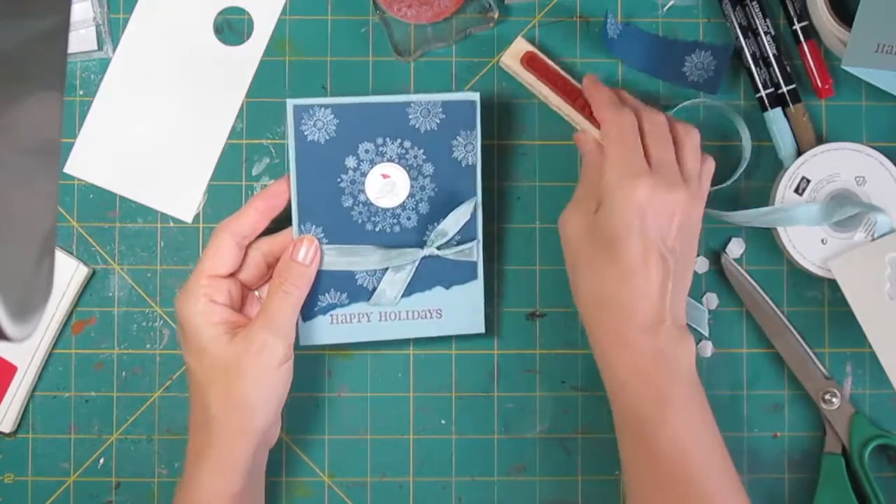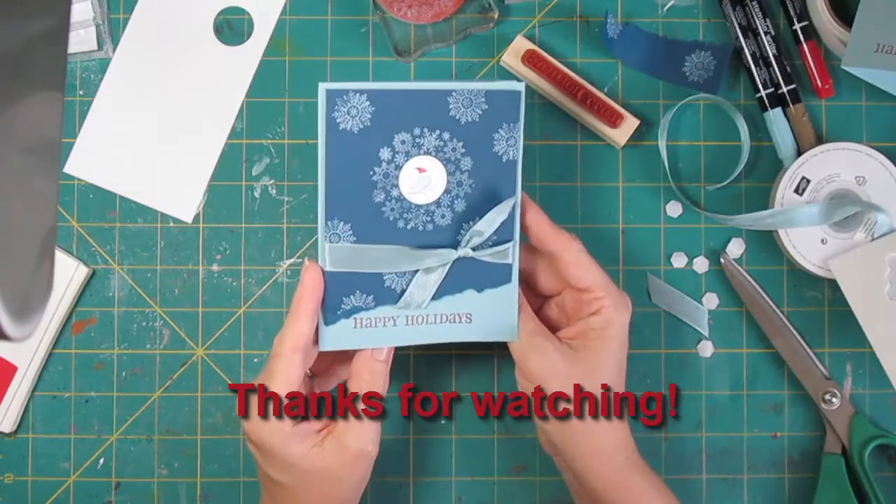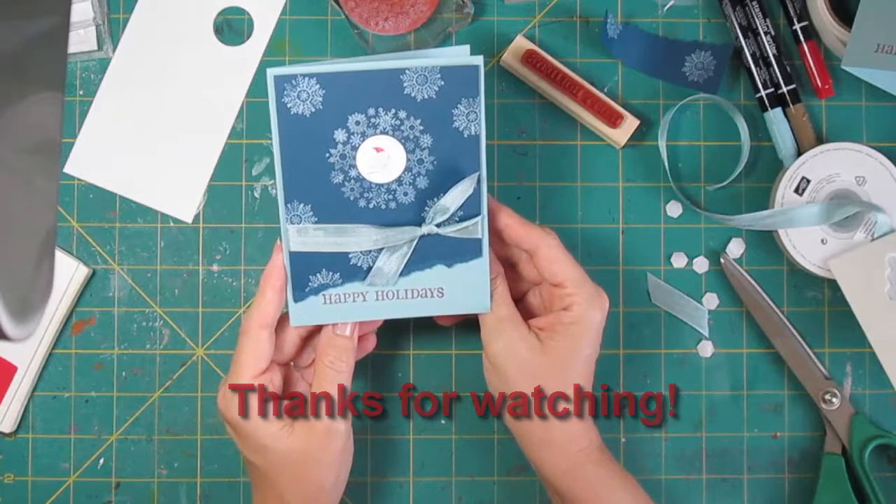So that's one of my Christmas cards. I'm going to make a few more of these, and then maybe we'll come up with another way to use this set before it goes on the market. Thanks so much!